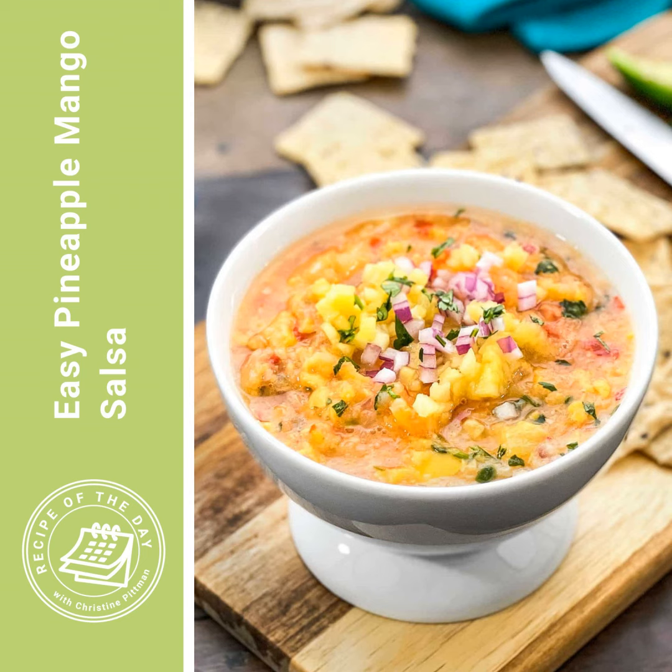That is the kind of thing that I'm talking about today. This is a homemade mango and pineapple salsa that uses frozen mango and pineapple. Why frozen? Because fresh mango and pineapple are not always in season, and they're not always ripe and ready to use.